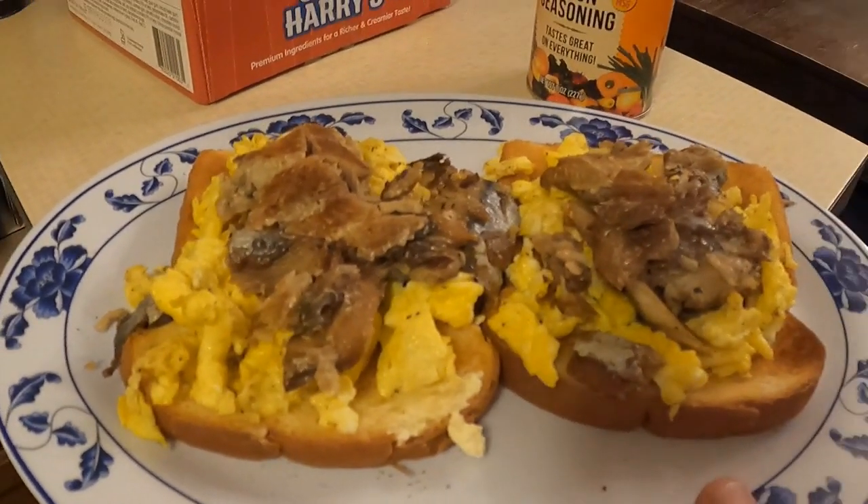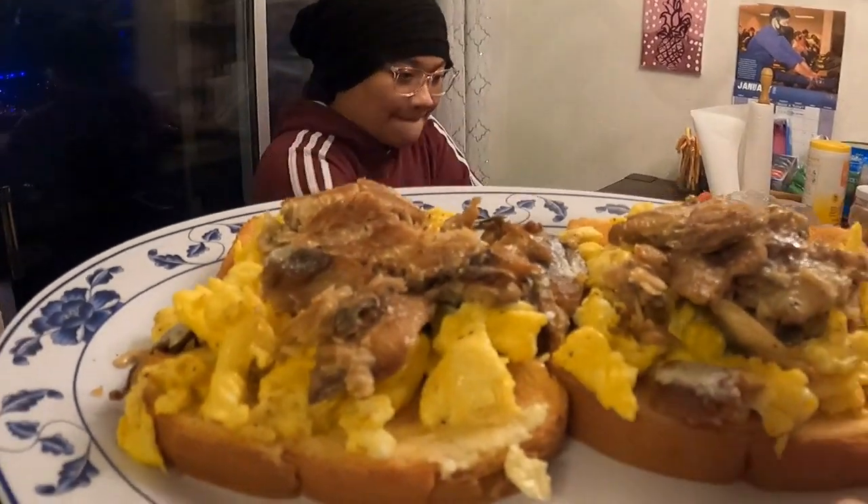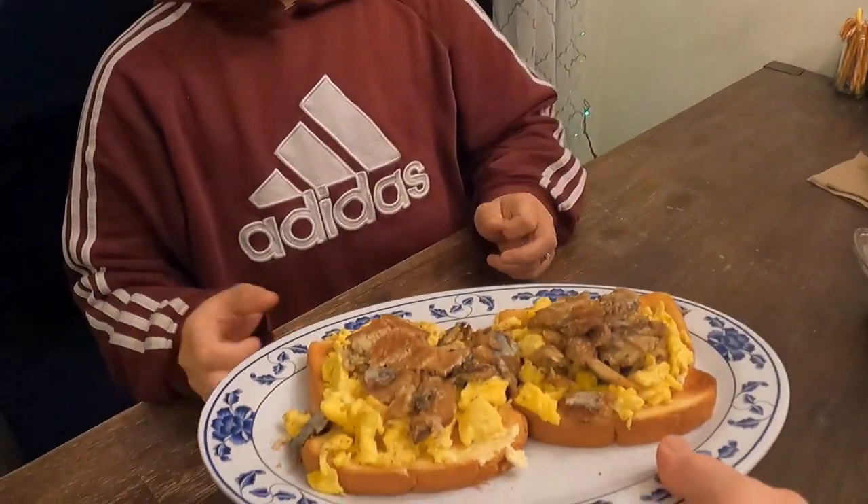Alright, it's all set to go. My wife doesn't know what ancestry food I'm going to give her. But here you go, honey. You're 1% Irish. This is called Kipper's Eggs and Toast.